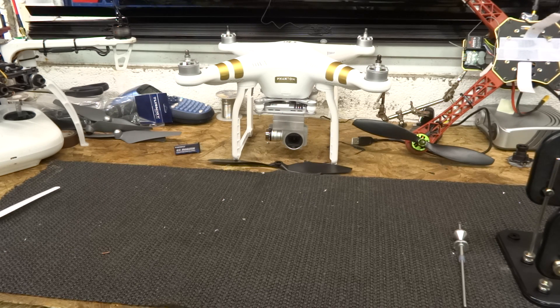Hello, welcome back to The Bench. Today we're going to discuss two things. The first is the new propellers for the DJI Phantom 3 and how we balance them.